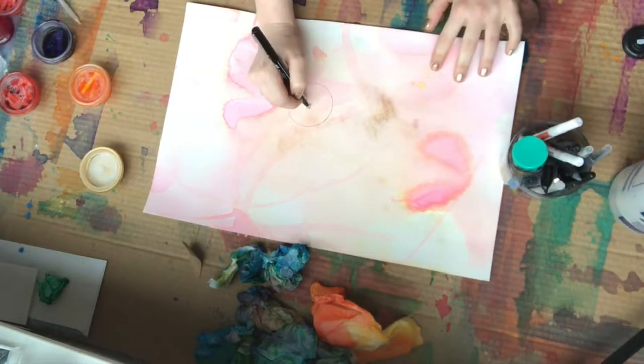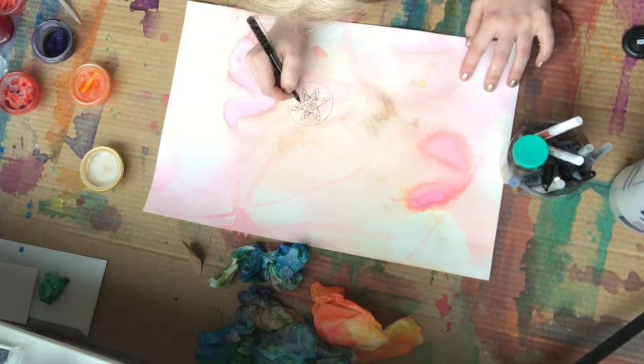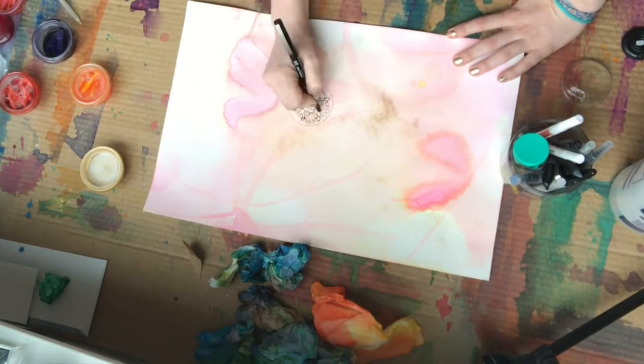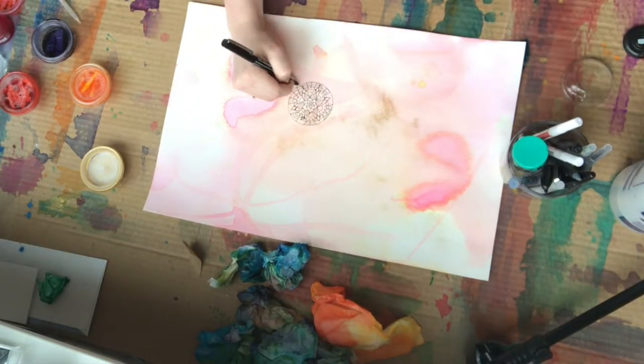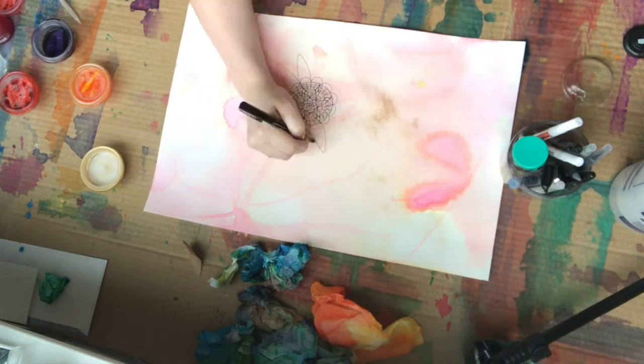Once the painting is dry, we go into drawing mode. I like to use glass bowls to trace the circles, and this helps serve as a guide when you're drawing a mandala. I like to start in the middle and build all the way out, and I don't pre-plan — it's mostly a sequence of patterns that I find enjoyable in that moment.